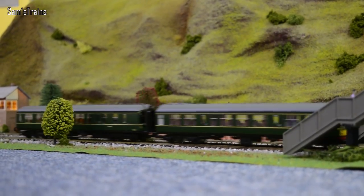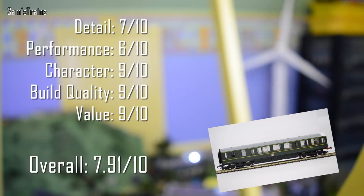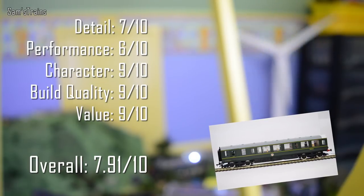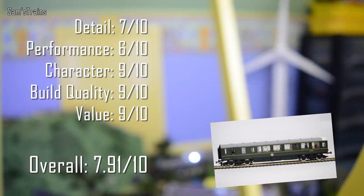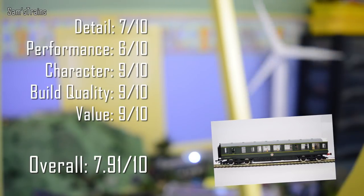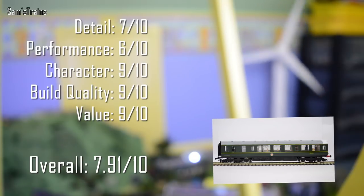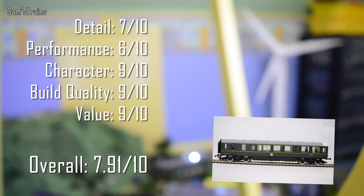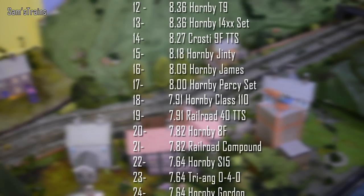Now for my ratings on the Hornby Class 110 DMU: Detail — 7 out of 10, pretty impressive for its age. Performance — 6 out of 10, quite a good runner at moderate speed but poor at slow speeds, and the non-driven cars are a little light with slightly stiff bogies causing occasional derailments. Character — 9 out of 10, just a beautiful DMU, one of the nicest I've seen. Build quality — 9 out of 10, very sturdily built. Value at £45 — 9 out of 10. Overall score: 7.91 out of 10, ranking 18th, just above the TTS Class 40 and just below the Hornby Percy set.